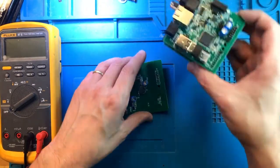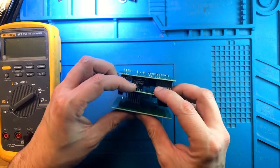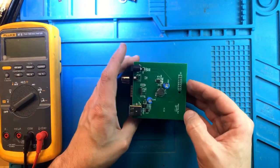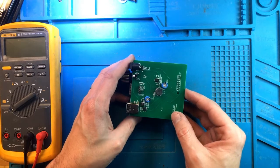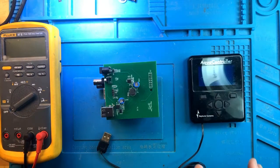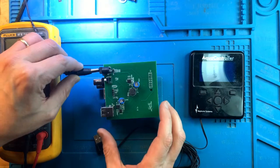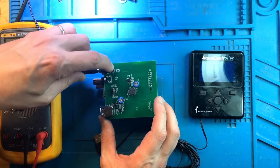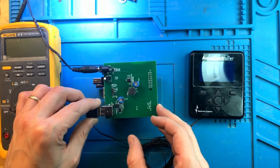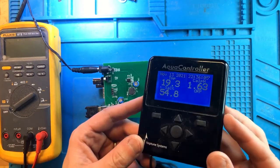Now let's plug it in and see if it actually helped anything. Here's our display — let's plug it in and plug in the display. And look at this — the display is working. Perfect.